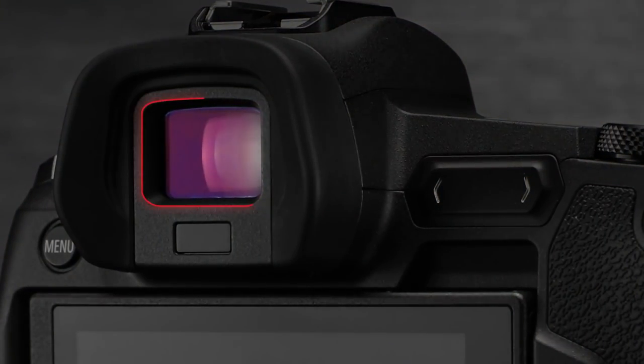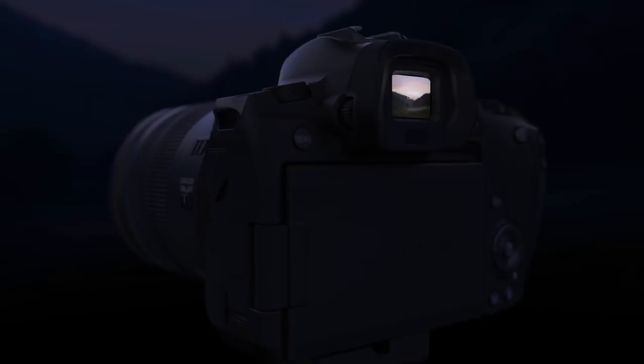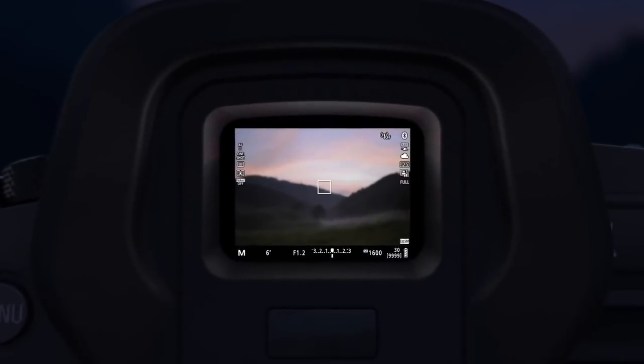Eye AF does not work in video, which the Sony cameras don't do either. There's a 3.69 million dot EVF with 100% coverage. Looking through it in our low-light situation, I honestly couldn't tell whether I was looking through an optical viewfinder or an electronic viewfinder. It looked really good.